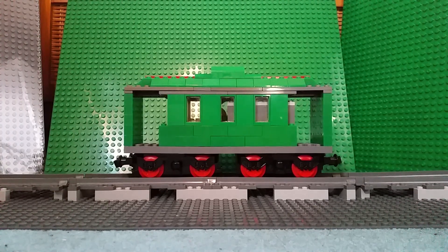Ladies and gentlemen, hello, welcome back to the 2018 LEGO Christmas Build Challenge Special. This is model number 10! Ten models in! I'm surprised I'm still doing this much. Wow.